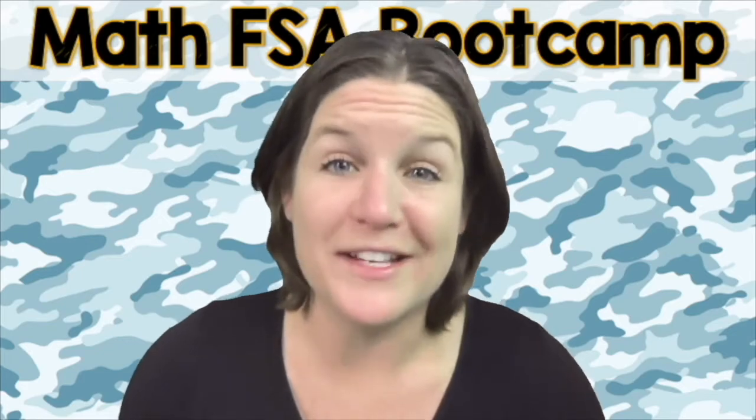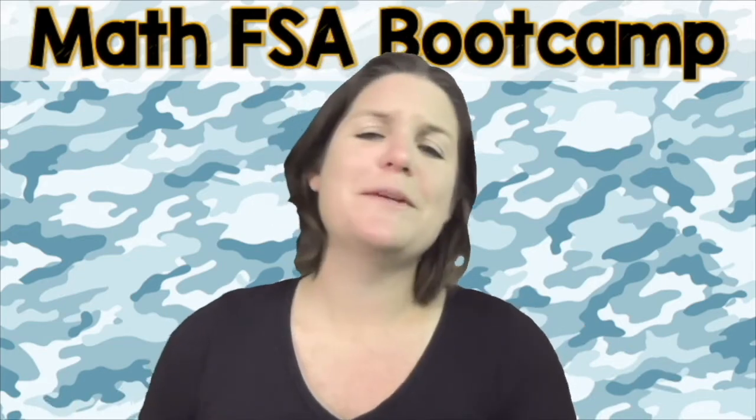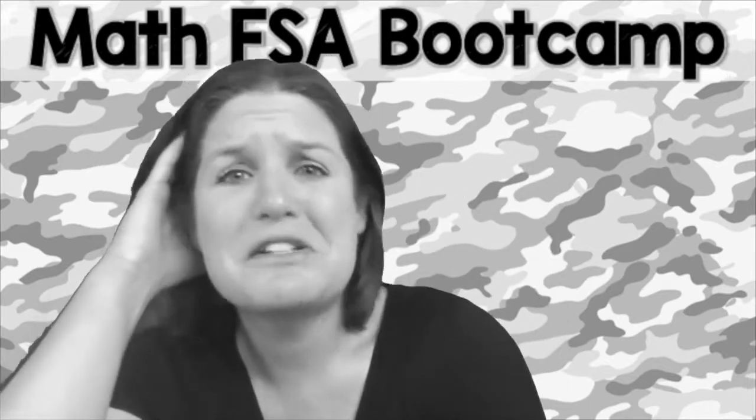You are more than a test score. We don't want you stressing out about this test. We just want you to activate your greatness within. And you might be saying, Ms. McCarthy, I know that math is your jam, but math and I, we're not really the best of friends.